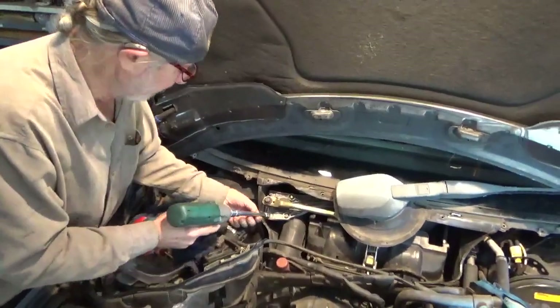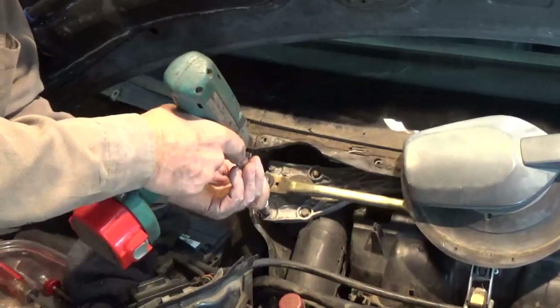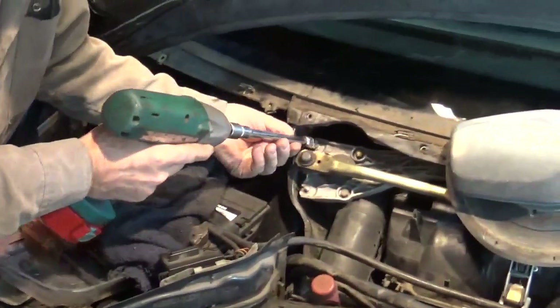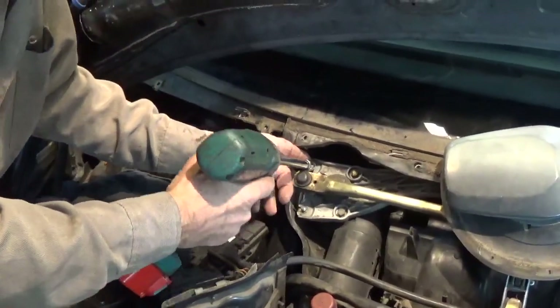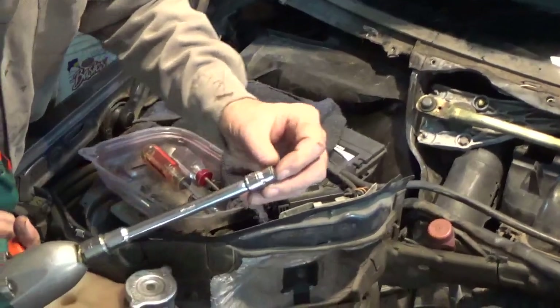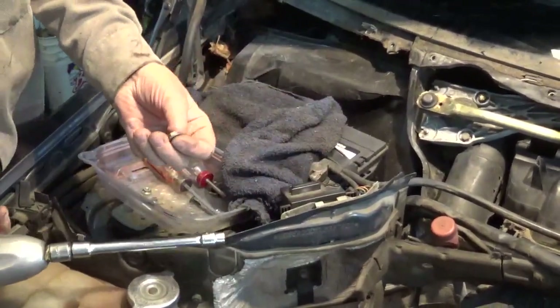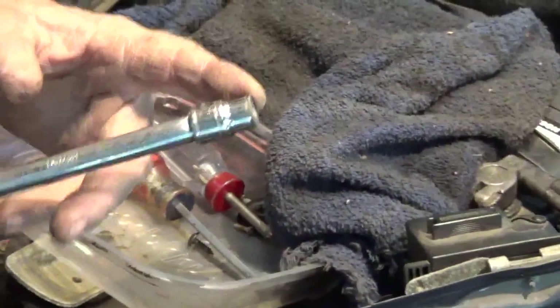These are a 10 millimeter, so I like power tools. You want to kind of grab that nut so it doesn't fall out of your socket. Notice it has a built-in washer on it, so that makes it easy to grab it.